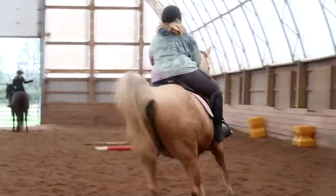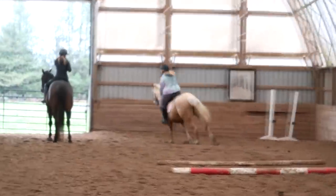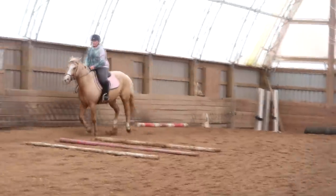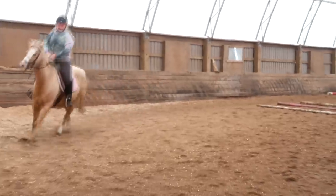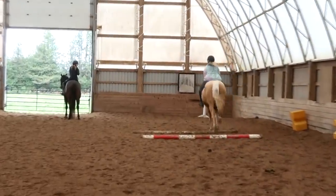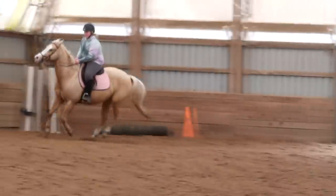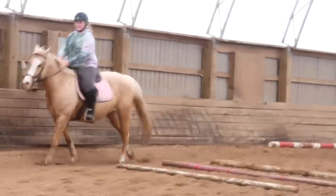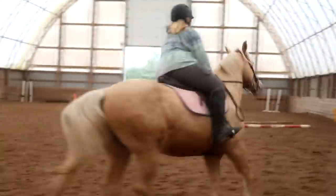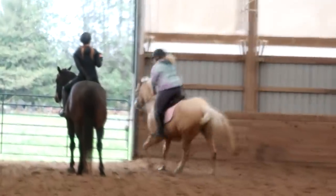Somebody sent me a message saying I should try leg yielding across the diagonal. Sophie, leg yielding across the diagonal will make him use his back end — his back legs are always stiff. Gabby says 'control your pony.' Leg yield, leg yield, leg yield. Gabby's still down there talking to somebody but we don't know who.